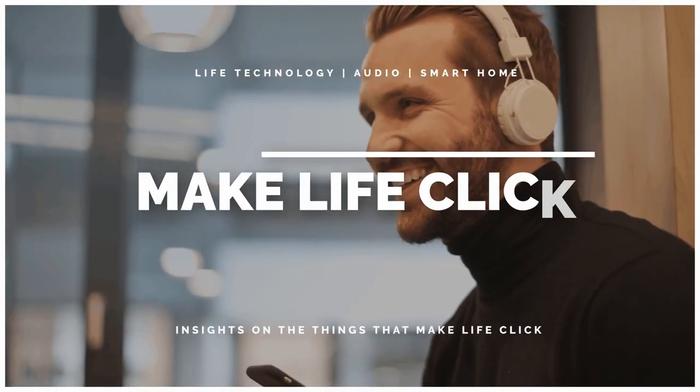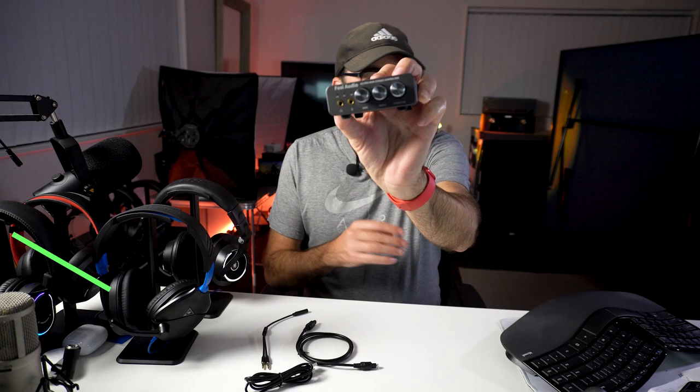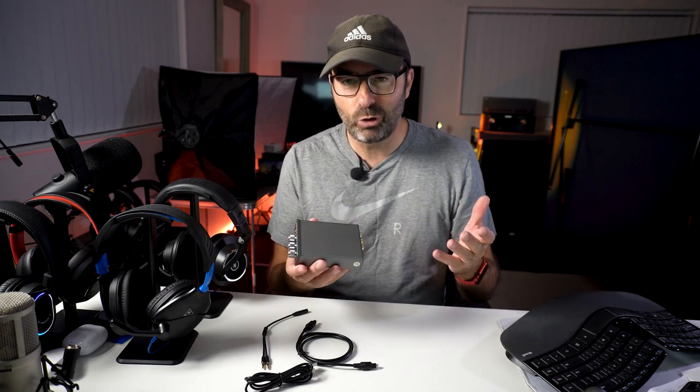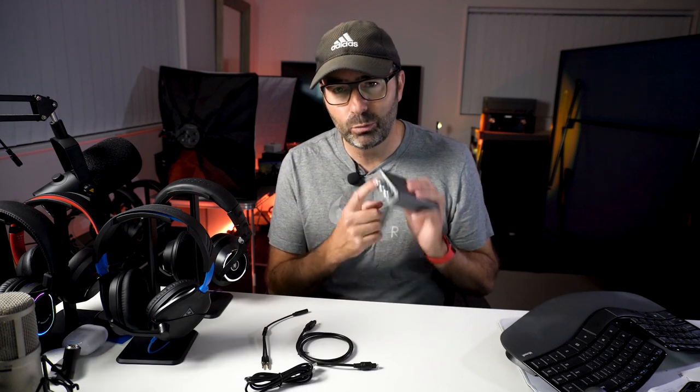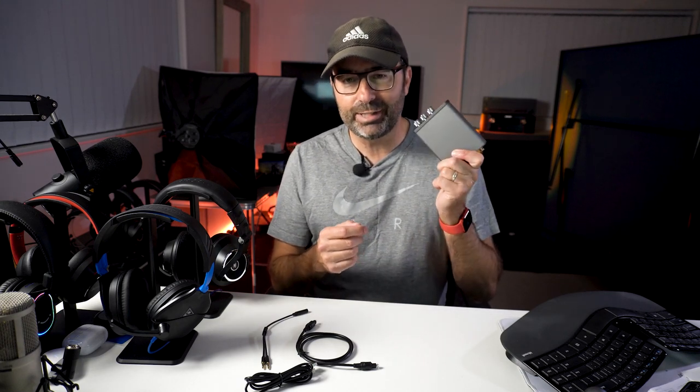This review is late because I was just having so much fun listening through all of the budget headphones on the Fosse K5. This little unit is the Fosse Audio K5 Pro gaming DAC headphone amp. It's really designed as a gaming amp DAC, but it's great as an amp DAC for anything - it doesn't have to be gaming, but it does have a mic input which will elevate your gaming.